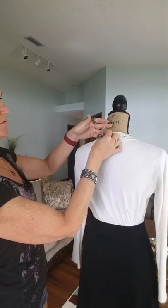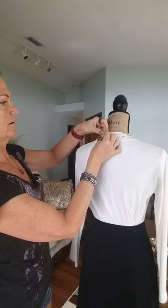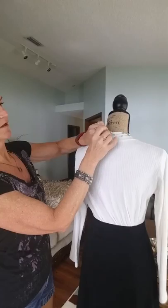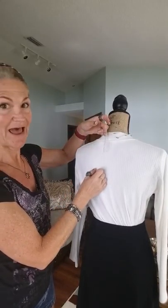And then in the back, you leave it clasped. Reopen the clasp, and then just hook it in, just like that. Now, how cool is that?